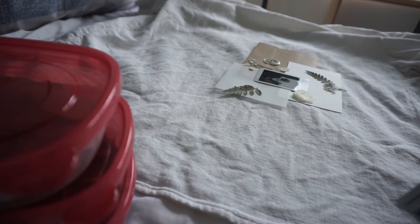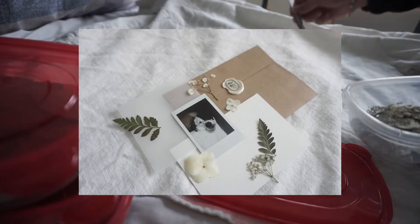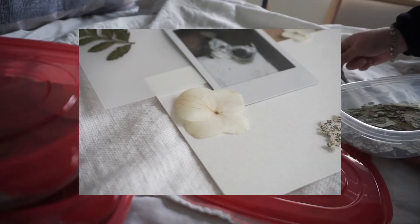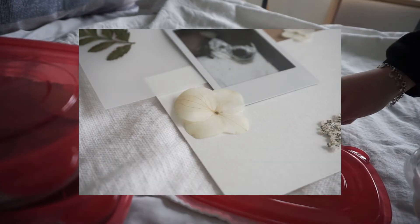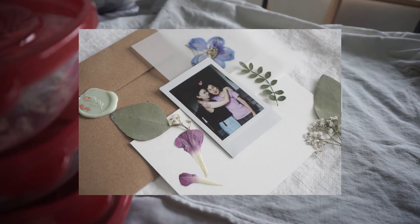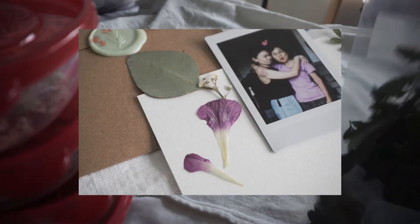Number one on my to-do list was to repackage my polaroids into DIY kits, and I did it. These are kits that are on my Etsy now. When you purchase, you get a polaroid and a few flowers that I personally pressed that complement the color of the polaroid. It's really great if you're working on your own DIY project and you need something special to jazz up that project — so this is that creator's kit.